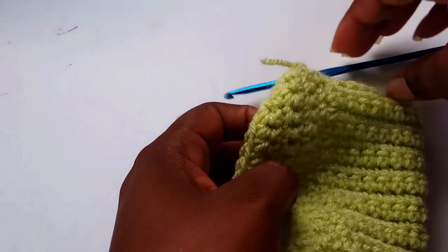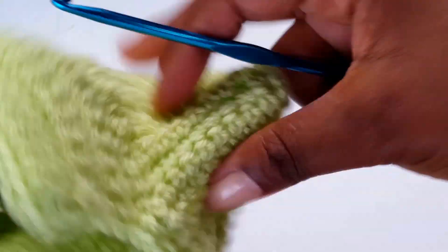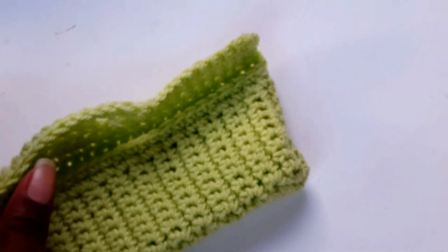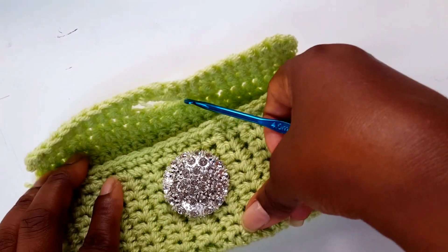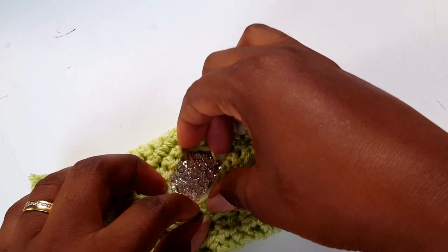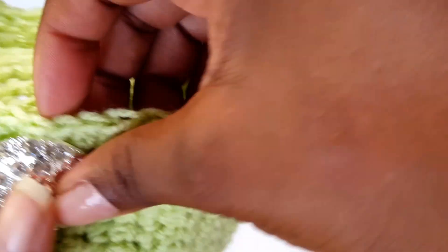Now you need a button — I've got this fancy one and I'm going to put it right there. Isn't that beautiful? Bling bling phone cover case. Now you need to sew your button on and attach it. To sew my button on, I'm going to cut some yarn — it's longer than what you need. You've got the button and your darning needle — I'll use this big-eye one.